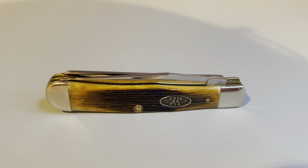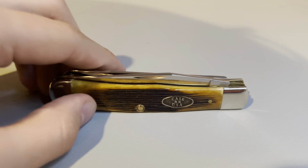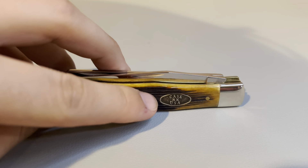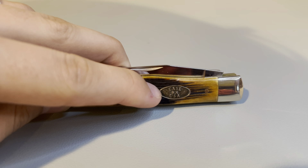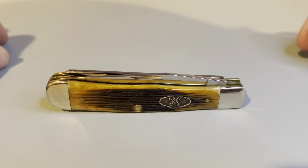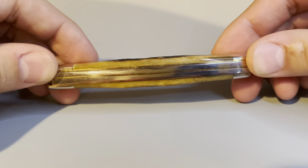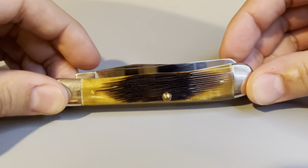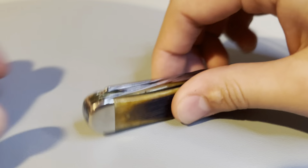The knife for today is a 2019 Case tan bone trapper. This knife has barn board jigging — you can see the good parallel jig there in the middle — and it has an oval cast shield that says Case XX USA. This knife has brass pins and brass liners. Here's a look at the pile side.